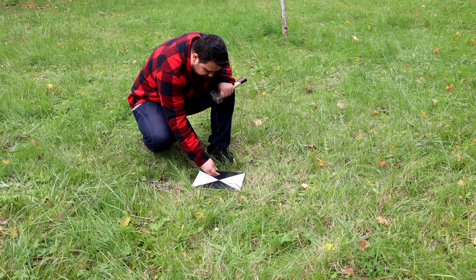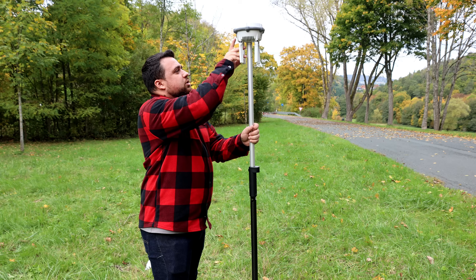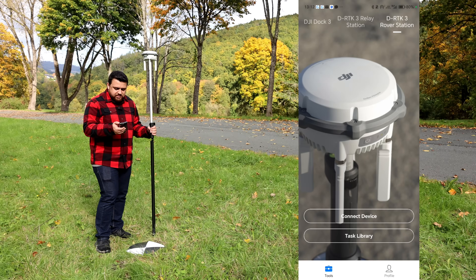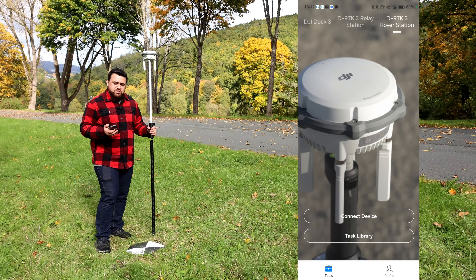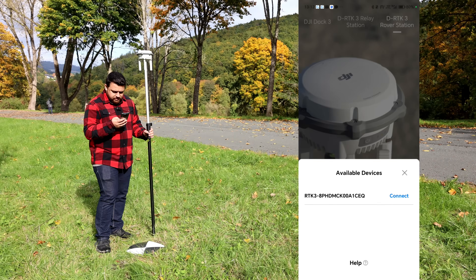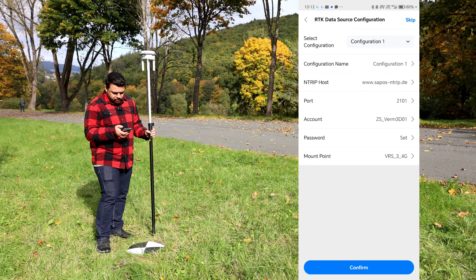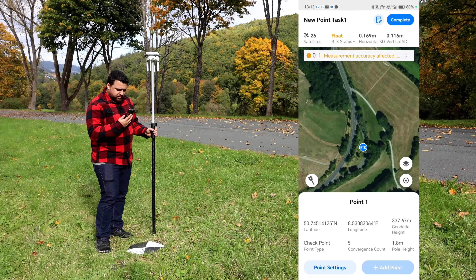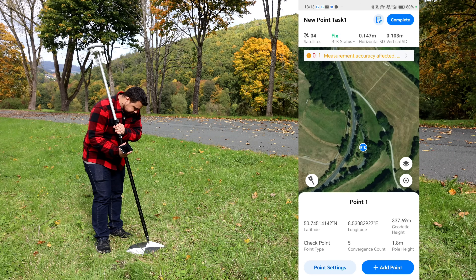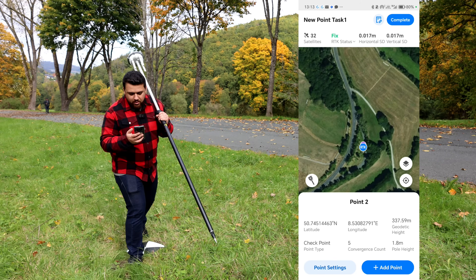I'm going to start by setting the first point here. I'm going to turn on our receiver and use the DJI Enterprise app. At the top I'm going to select DRTK3 rover station, then select connect device, and it's going to look for my receiver. I can see my Ntrip credentials. I'll hit confirm and we're just going to wait for a fixed reading. Now we can hold this point and add it. It's going to measure — and we now have our first point measured.